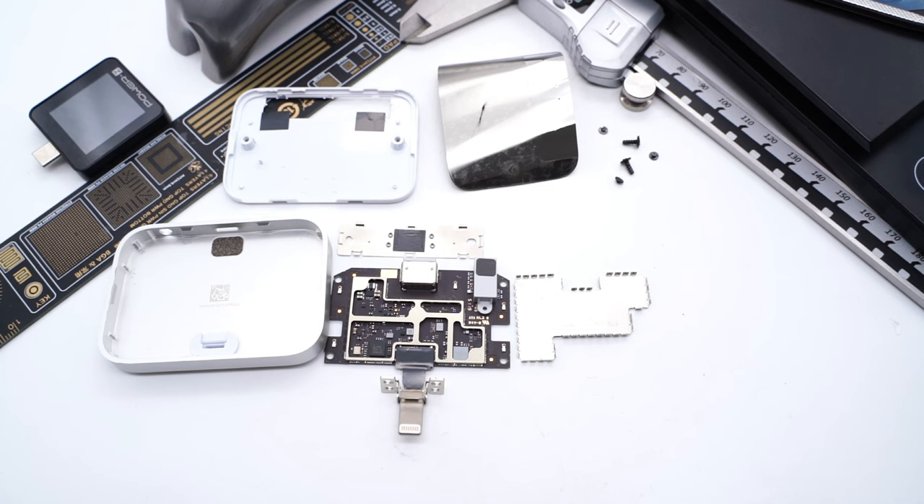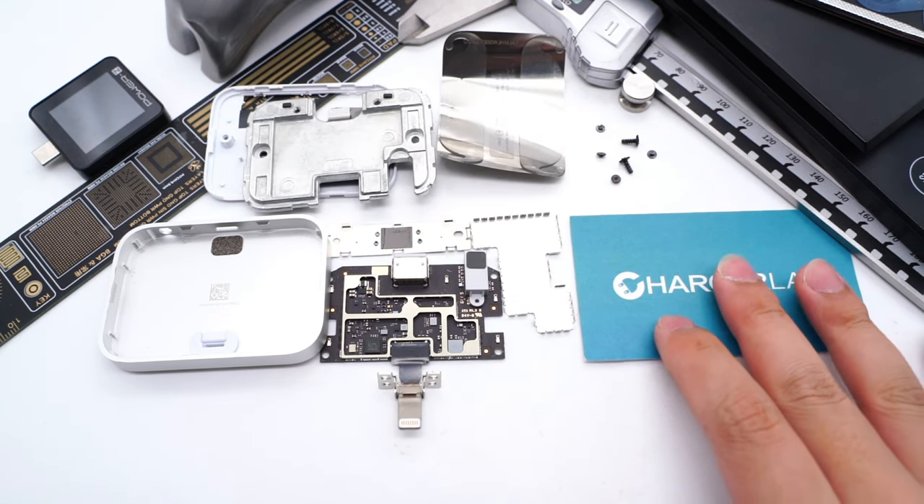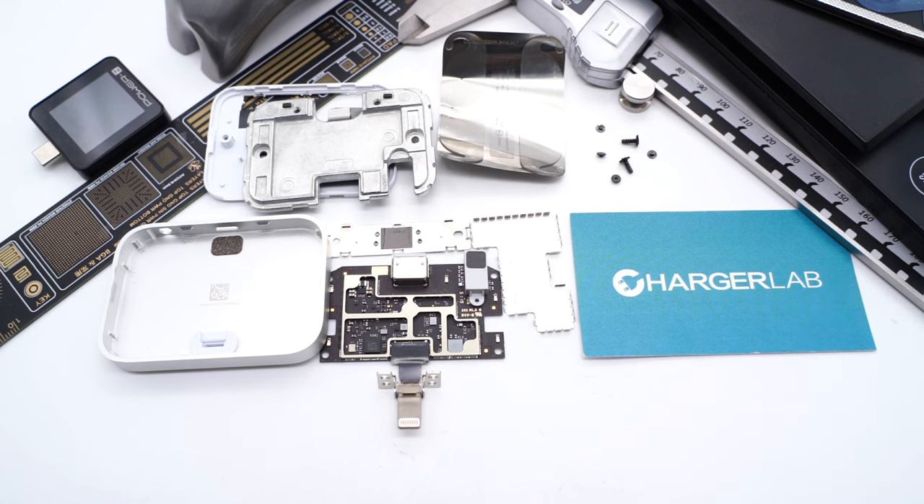The entire module is fixed with screws and clips, and the unibody aluminum makes it more durable. That's all for today's video. If you like this video, please drop a like, leave your comments, and subscribe to us. I'll catch you guys in the next video.